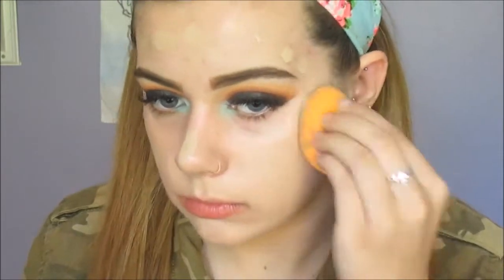Now we're on to foundation and I'll be dotting that all over my face and down my neck, because I'm so pale that my foundation doesn't match, even though it's probably the palest shade you could possibly get. And I'm blending it in with my Real Techniques Complexion Sponge all over my face.